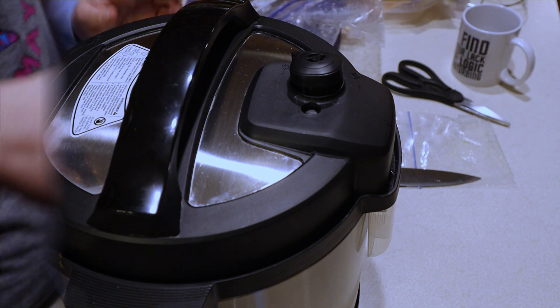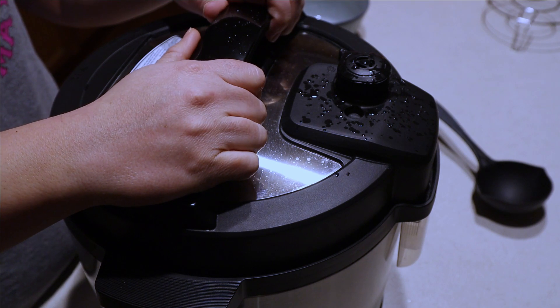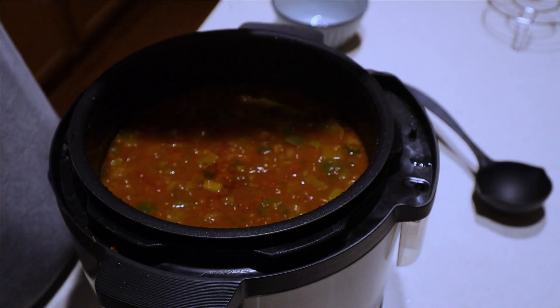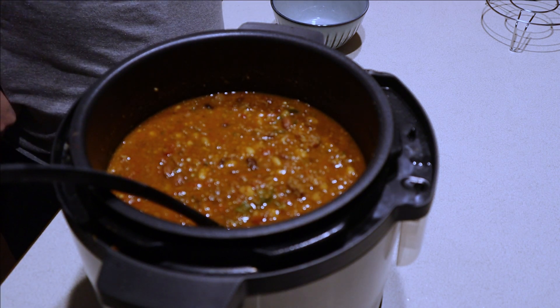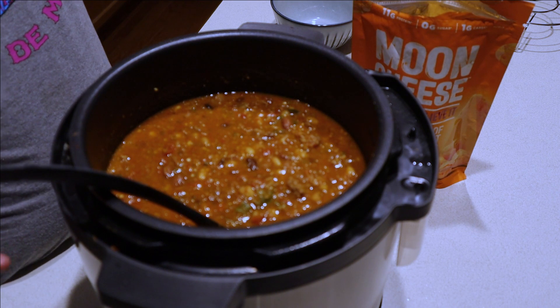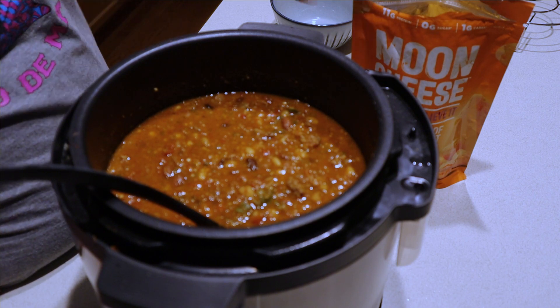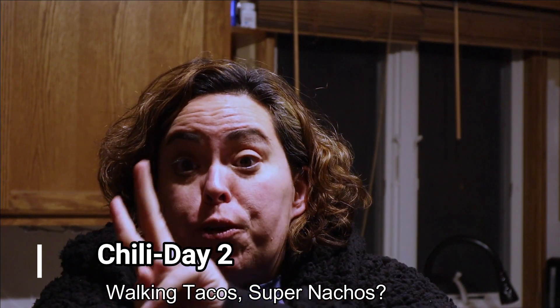I just depressurized this - it cooked for 35 minutes in the electric pressure cooker. Let's see what it looks like. It looks really warm. Sam the Cooking Guy in his book said to top it with something crunchy like chips or onion rings or whatever. I was gonna do that, but what I'm going to use is moon cheese.